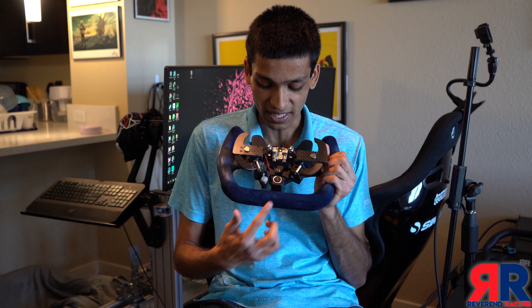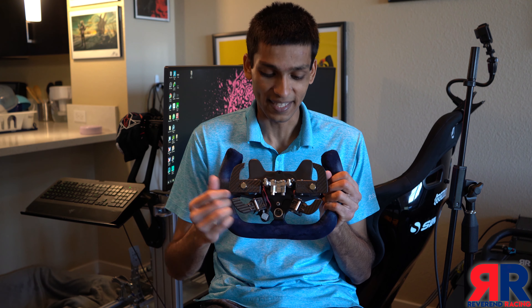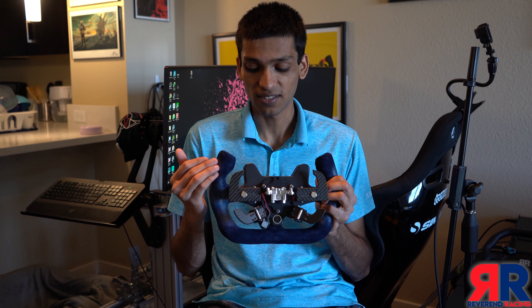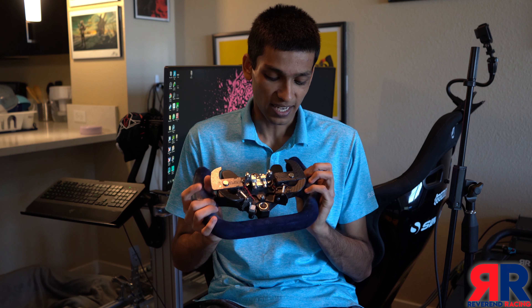Moving over to the back, you'll notice that the DIN connector is at the back of the wheel, which makes it very easy to hide the cable on your rig. We also have the Martin Asher dual clutch system, as well as Zach's own Turn Racing shifters. Zach no longer makes these shifters — he's started to use Martin Asher shifters instead, which saves him time and money.